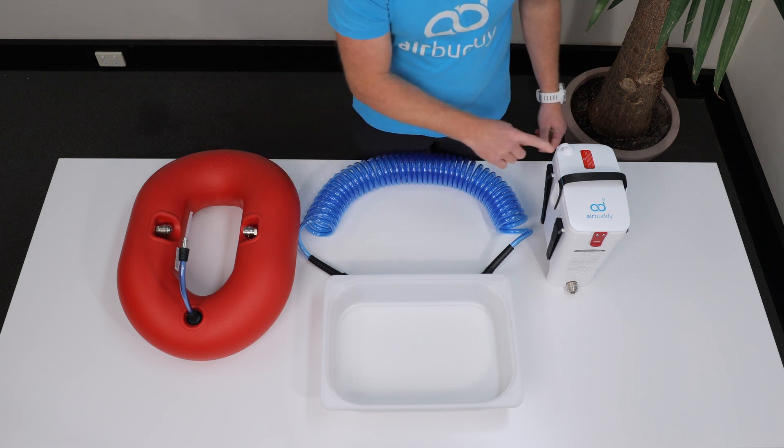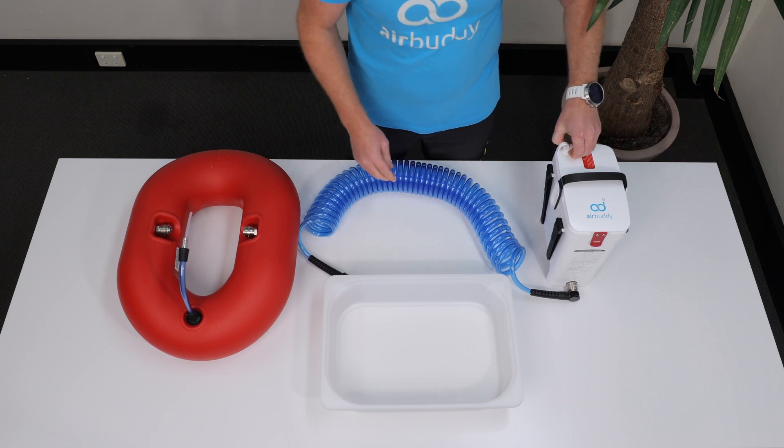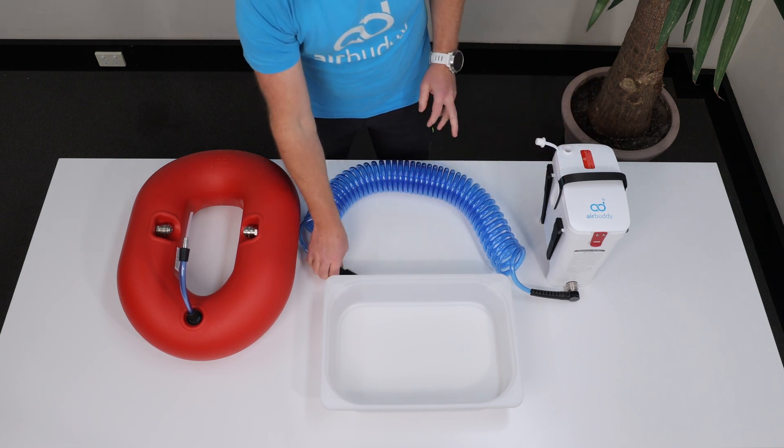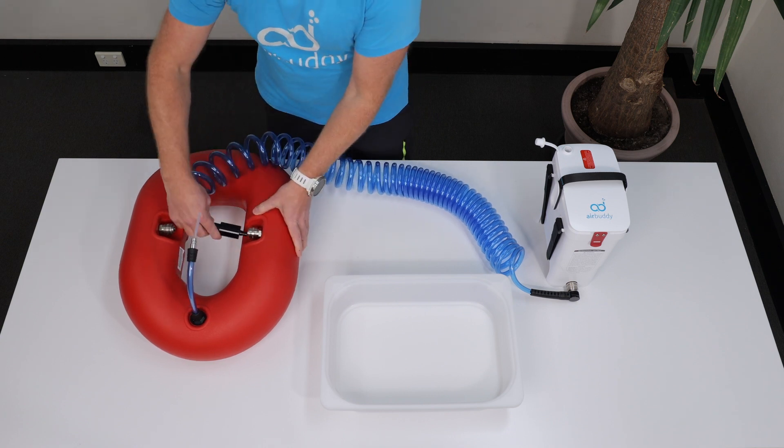Don't forget to unplug the lid. Take the diver's hose and connect it with the 90-degree plug to the AirBuddy and with the straight plug to one of the couplers on the float. The hose only works one way, so make sure you don't plug it in the other way around.